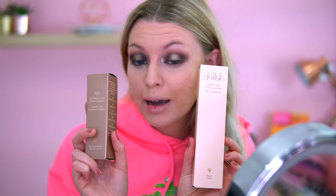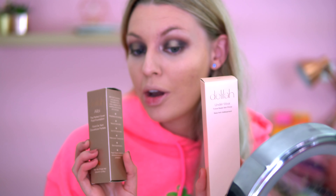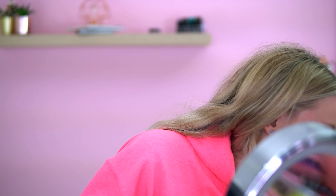I thought I'd carry on filming the rest of the makeup look. For primer and foundation I went in with the Delilah Cosmetics products — I've been absolutely loving these and I did film a wear test video on them. I'm using the same concealer from the start, then powdering my face with the Jeffree Star Magic Star powder in the shade Fair, all over my t-zone.